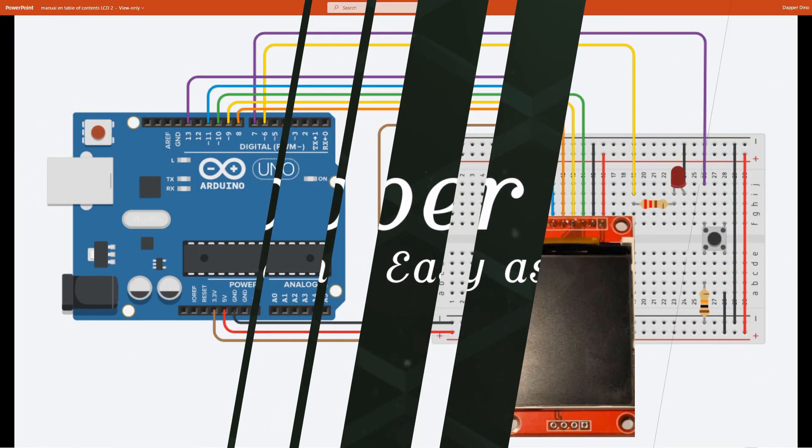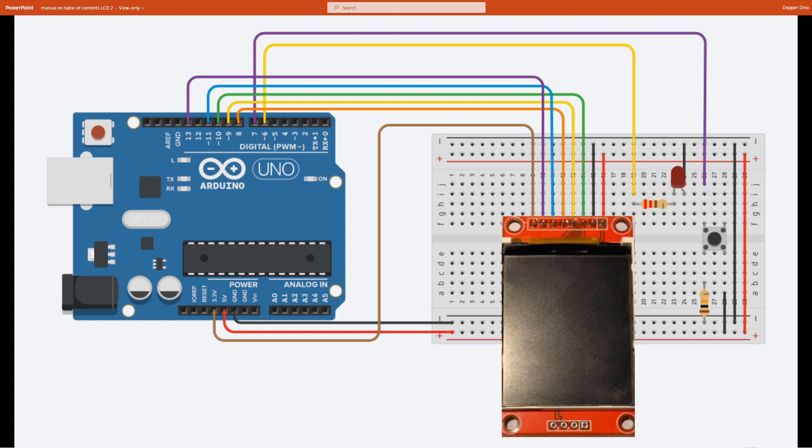Hello and welcome back to an Arduino tutorial. Let's start off with looking into what we'll be making today. We'll be making an Arduino controlled TFT screen. This is just a simple example using a button to toggle an LED light, because we want to keep our main focus on the TFT screen related code today.